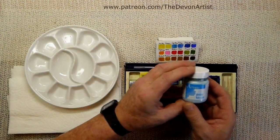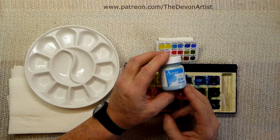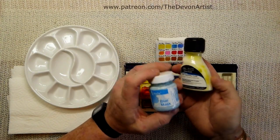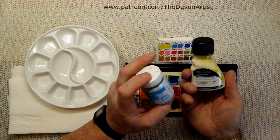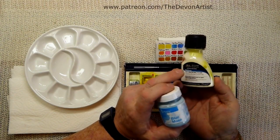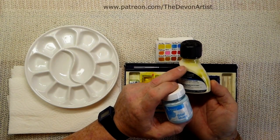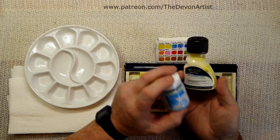The thing with masking fluid is that once you've had it open for two or three months, sometimes it can start to go a little bit off. I'll give you an example — this is one I've got, and you can see it's all set on the side there. This is a Winsor & Newton one, good masking fluid, don't get me wrong. But I've had it open for probably about a year, and inside it smells off as well. So a key is to look at it and think, okay, it's going off a little bit on the side.